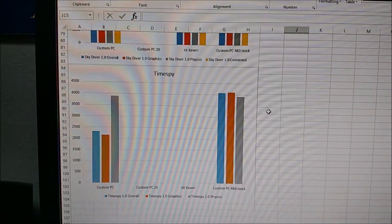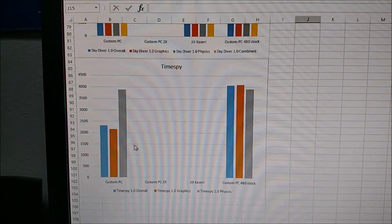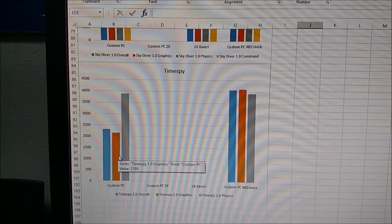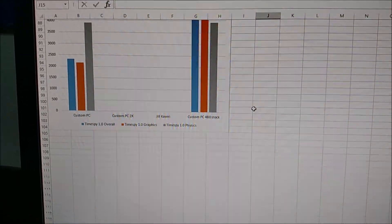DirectX 12 — this is one of the more impressive ones. The graphics score here was 4,000 and the previous card had about 2,000. So almost double in DirectX 12 compared to first-generation GCN, which is very impressive.